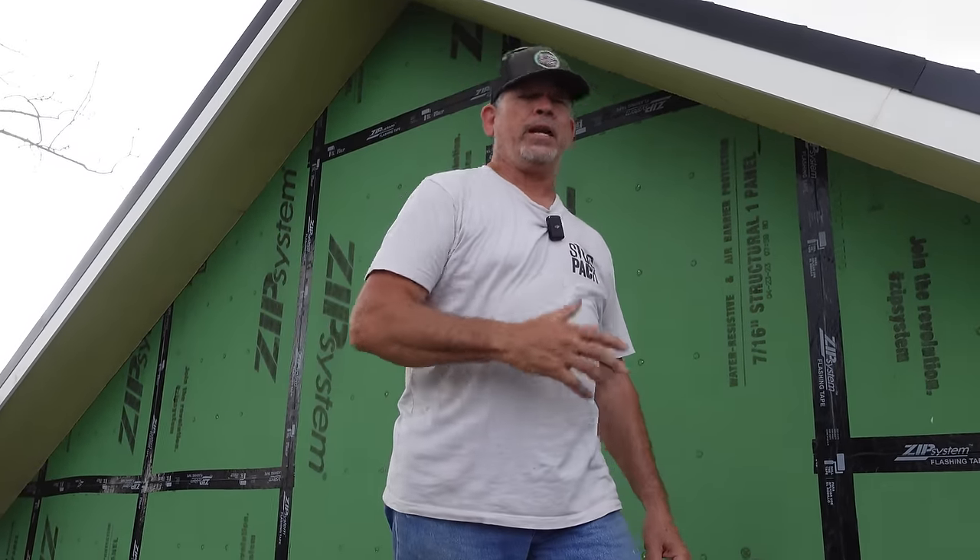Hey gang, I'm Paul with StudPak. Welcome back to the channel and welcome back to the StudPak Dream Garage. We just got back from Vegas at the International Builder Show. We had a great time, got to see a bunch of you, a bunch of our friends, and a bunch of new products.